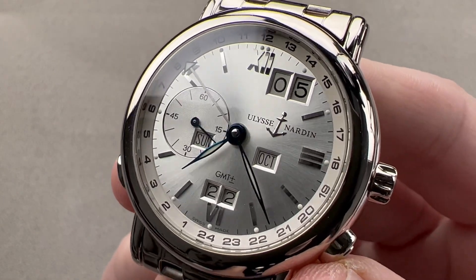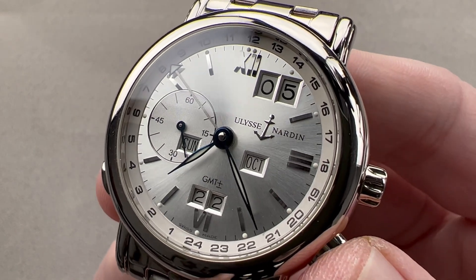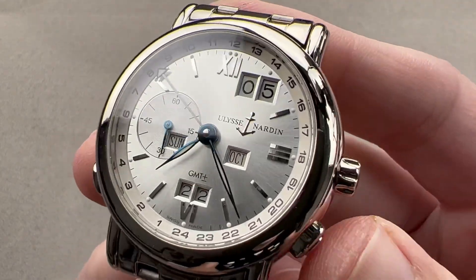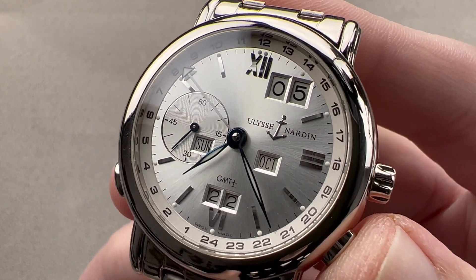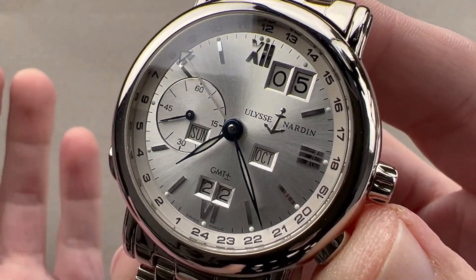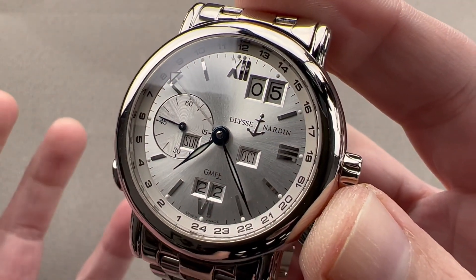Today we're discussing a watch that debuted back in 1999 and it was a landmark piece. It took the 1994 Ulysse Nardin San Marcos GMT Plus/Minus system for travel time and combined it with the 1996 Perpetual Ludwig bi-directional perpetual calendar. So in 1999, the Ulysse Nardin GMT Plus/Minus Perpetual was born, in a wonderfully conventional case design and a wearable size.